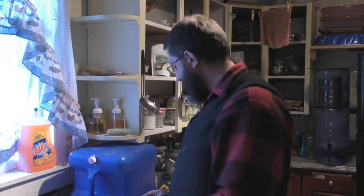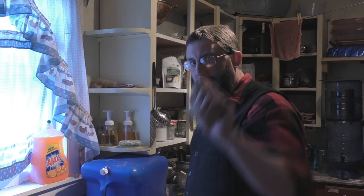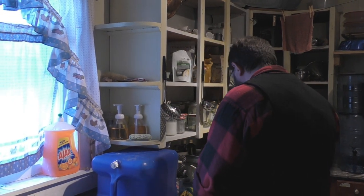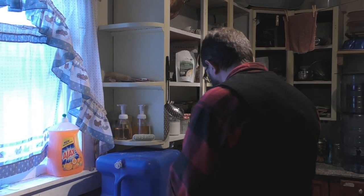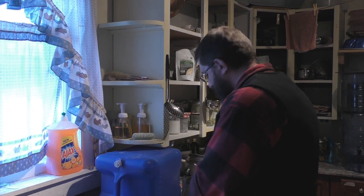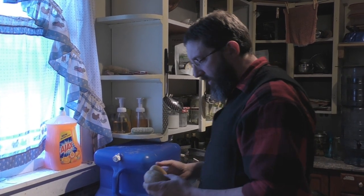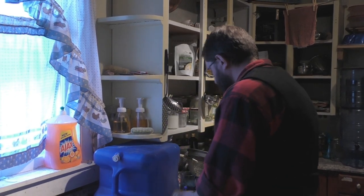Tonight we are going to be having barbecue chicken and french fries — a very easy meal to make. I have two russet potatoes here and a bunch of yellow potatoes. You want to choose bigger potatoes for french fries; the little round ones still make okay fries, but you want the bigger ones like these, and these are organic.